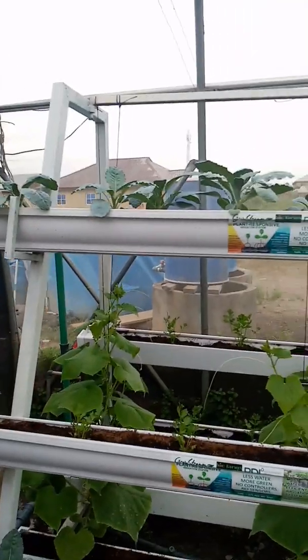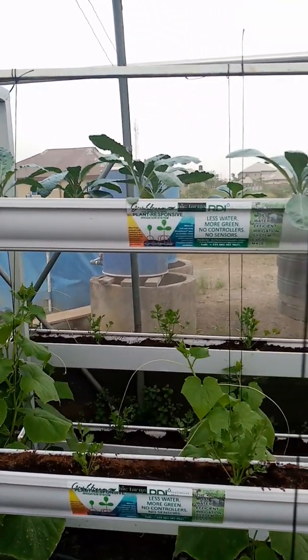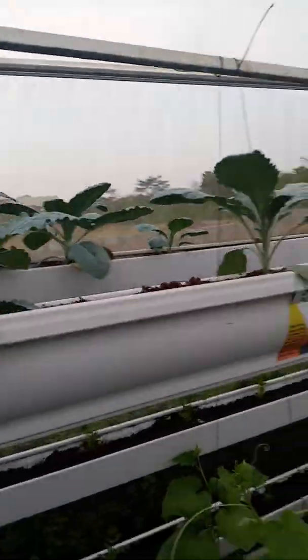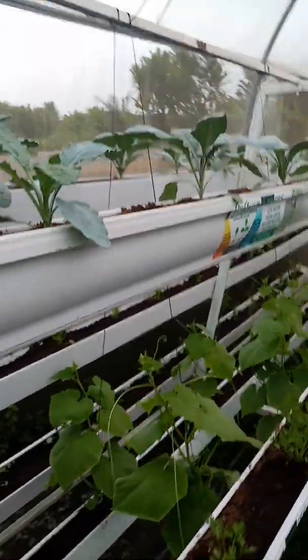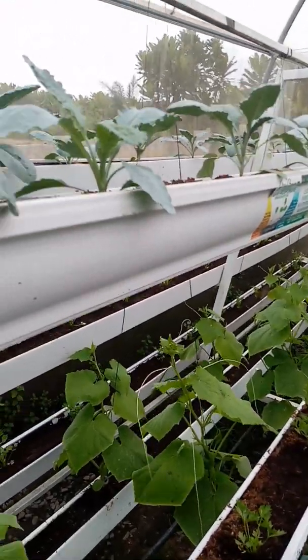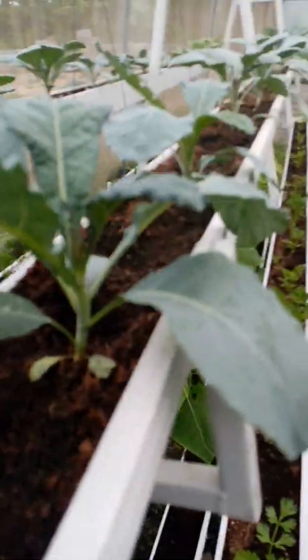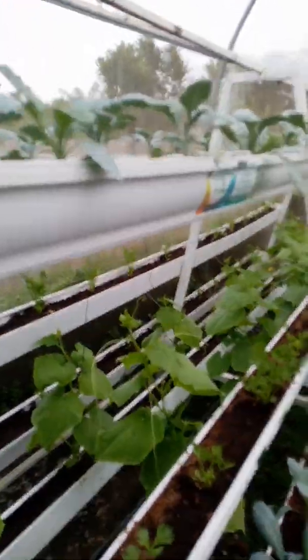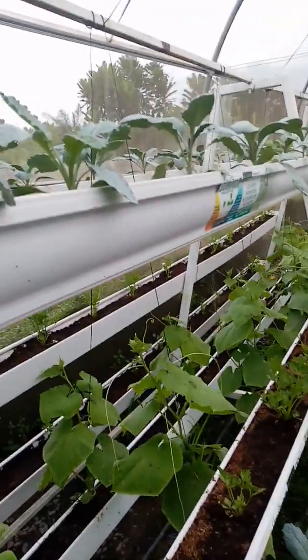You cannot see the pore on my skin, but yet it opens up for water to come out and then it seals up when everything is okay. That's exactly how the Responsive Drip Irrigation System — called the RDI — also works. The RDI system is laid in your growing trough. It's under the trough, deep down there, with its pores closed.